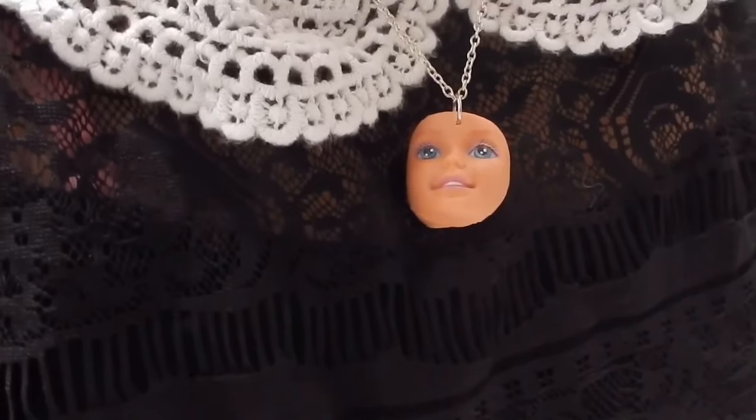Hey pals! So for today's video, I'm going to teach you how to cook lasagna. Let's go!